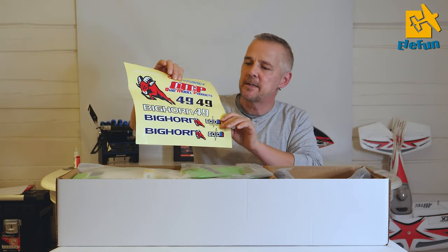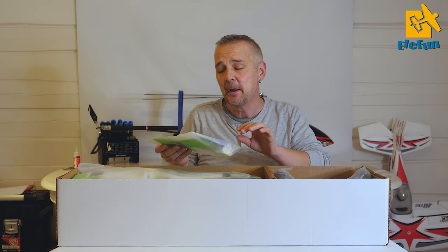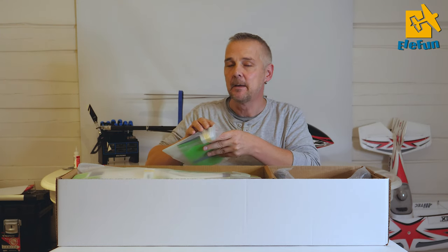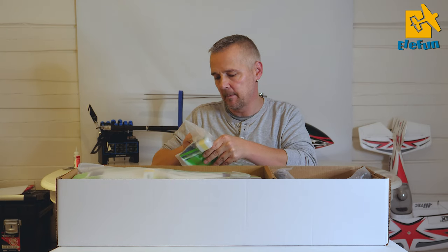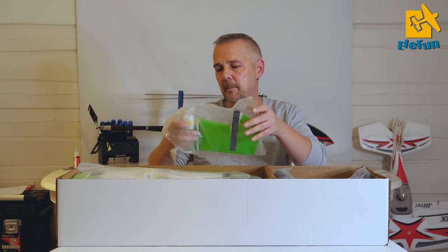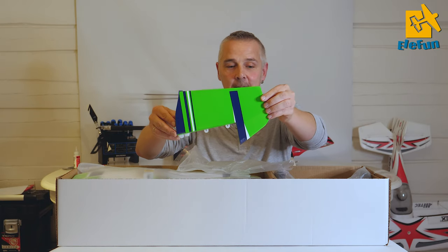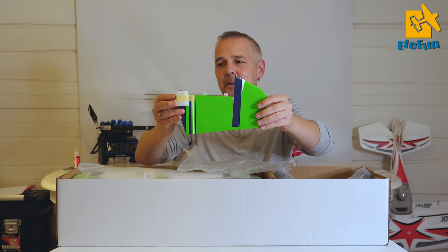So we have stickers here and we have the side rudder. You need some thin hinge CA to glue this in place - that's no problem. Oh this is beautiful, check the color. Oh this green, I love this green color.